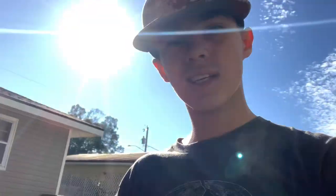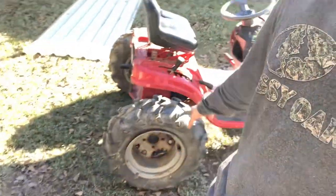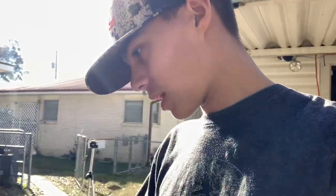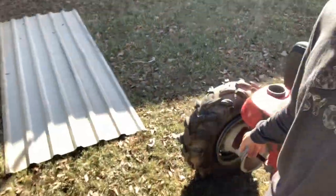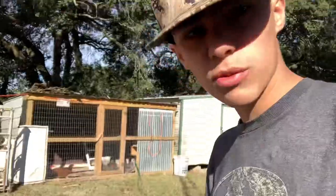We put some big tires on it — these are ITP Mud Lights. They're 25s on both sides. I know one side is backwards; we're gonna fix that. They don't air up, but I did make some specialty bead locks, basically self-tapping screws.